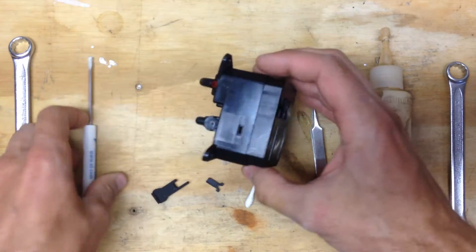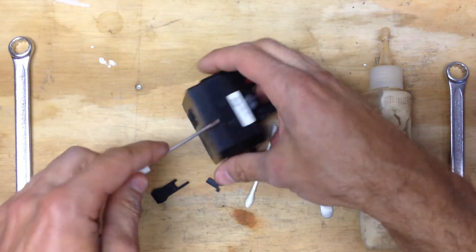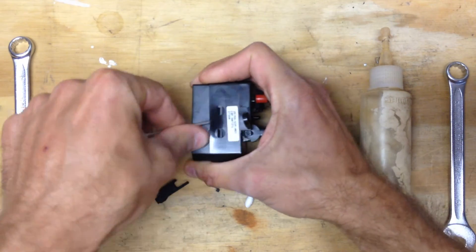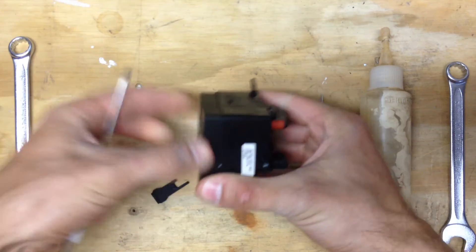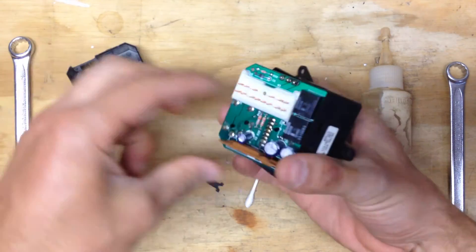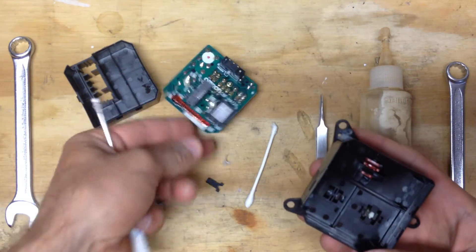So the first thing we're going to do is take a flat head and open this guy up. If you stick it in here, you're just going to kind of get those to hold and hold it with your thumb. And then as soon as you get the next one, it's going to come apart. This guy's going to come out like that.